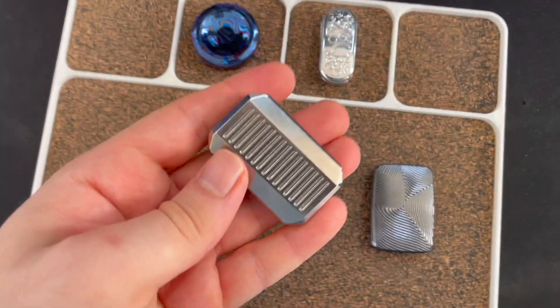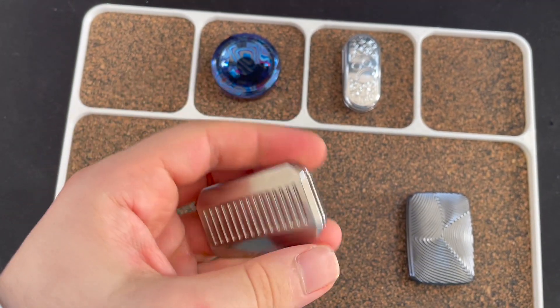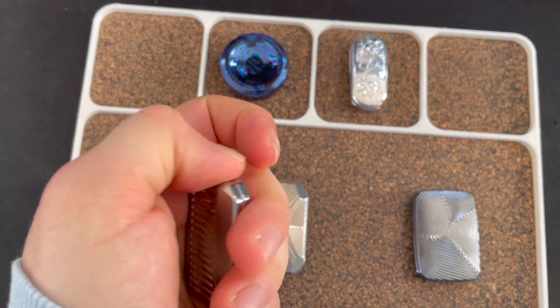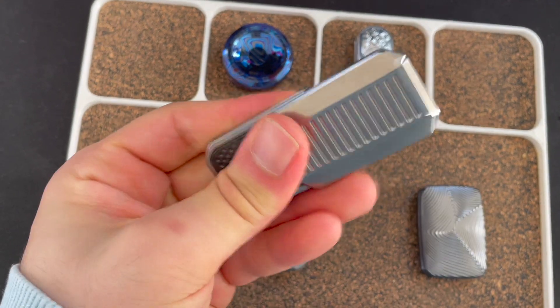Then we got the Magnus Royale V2 with Zerk plates. An amazing slider. These Zerk plates make a really, really big difference.